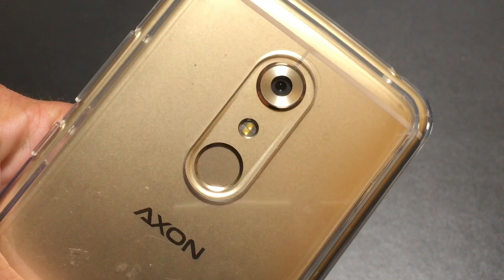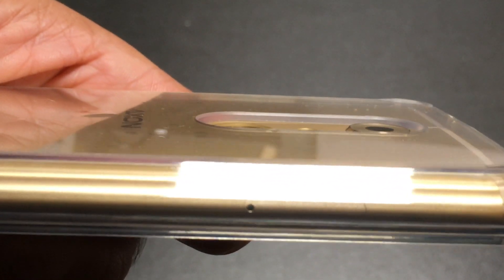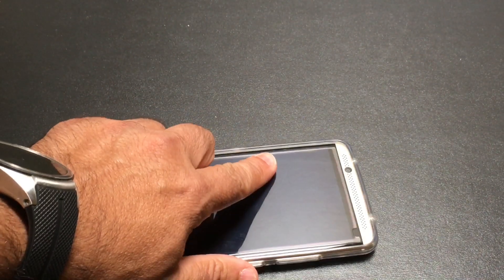On the back side, if we look at the back here I'll bring it into focus — you do have some really good protection when it comes to your camera. Notice the depth between the camera lens and the case itself. The fingerprint sensor isn't impaired in any way and you can see that the camera lens is protected in the event that you put the phone down.